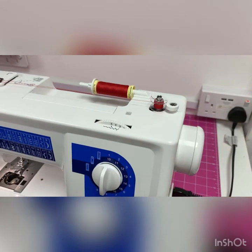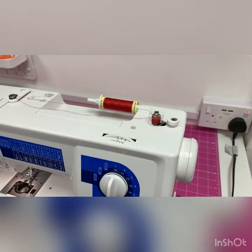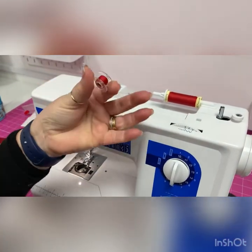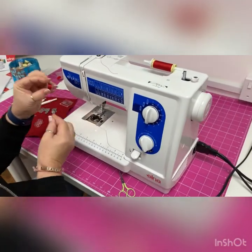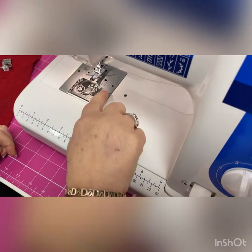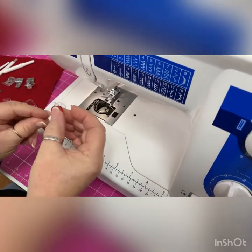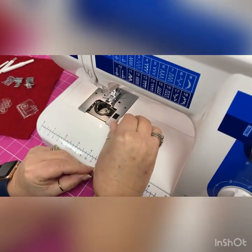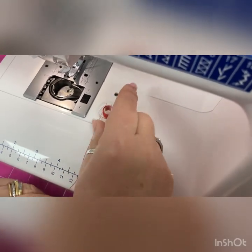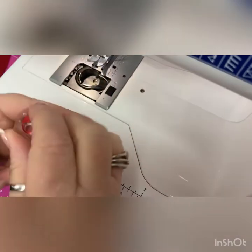It will reach the bobbin winder stopper and stop so it won't overfill. Now we're going to do everything in reverse: put the hand wheel back in, push the bobbin over, pick it up, and cut the thread off. Then I'm going to put the bobbin in. A good way of knowing you've put it in the right way is to think of it as a P for perfect — as opposed to a Q for 'not quite right' — so we drop it in as a P for perfect.